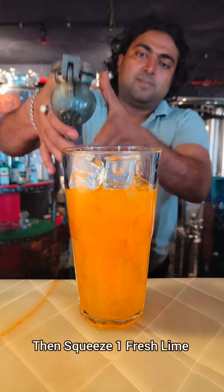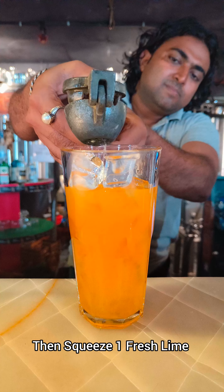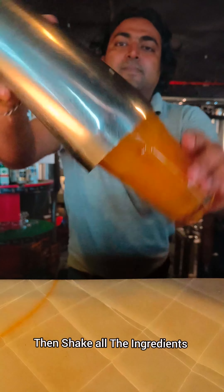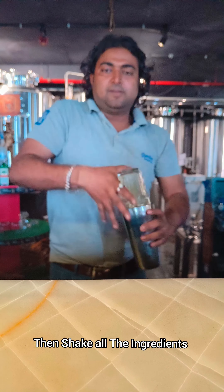Then you have to squeeze one fresh lime juice into the mocktail. After that, you have to shake all the ingredients properly. You have to shake well.